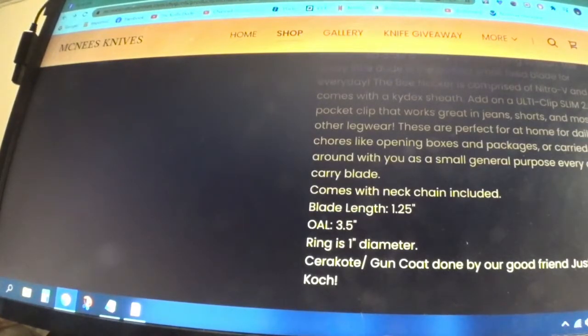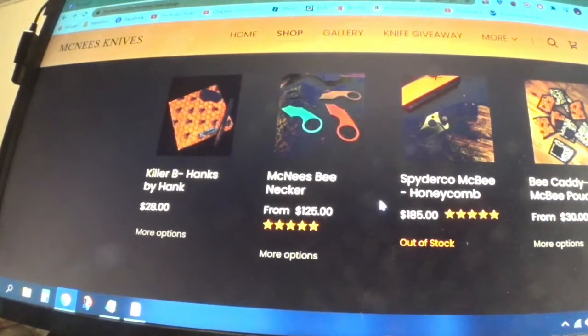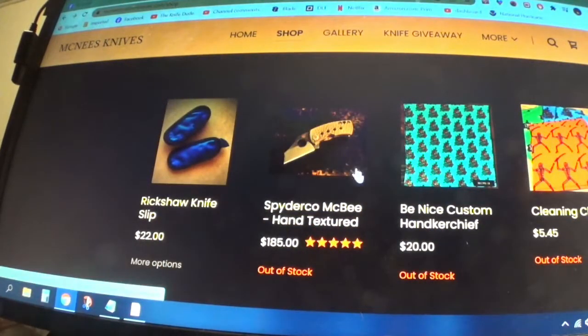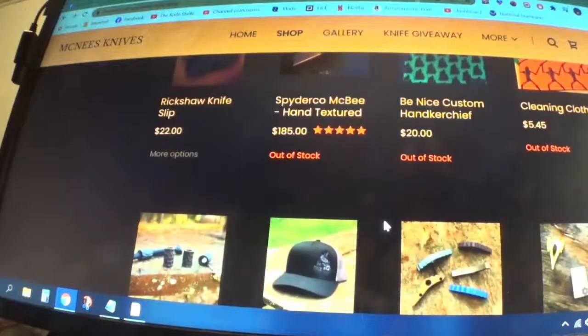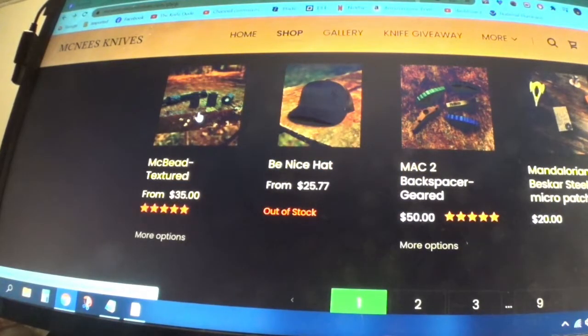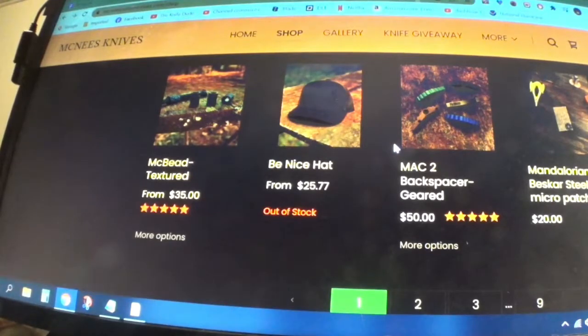With neck chain included — oh nice! Where were we? Spyderco McBee honeycomb pouch, hand textured, blah blah blah. I'm not gonna go through everything here. So here's the lanyard for $35 and here's the back spacer.